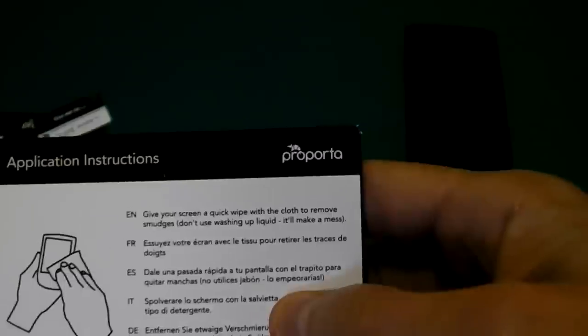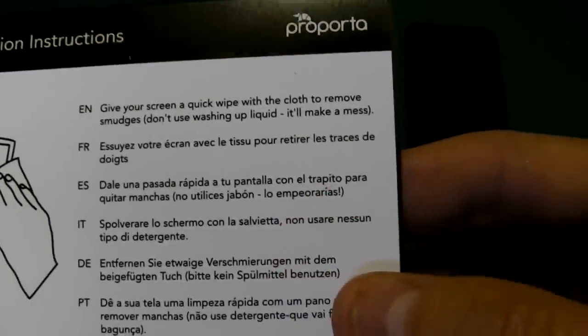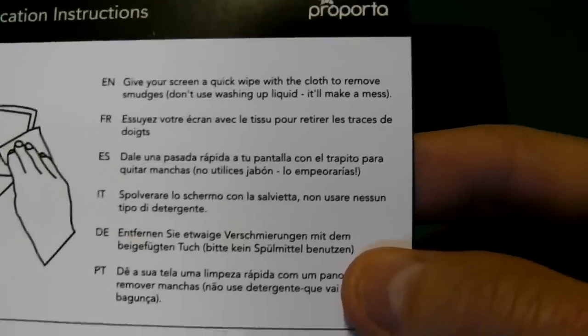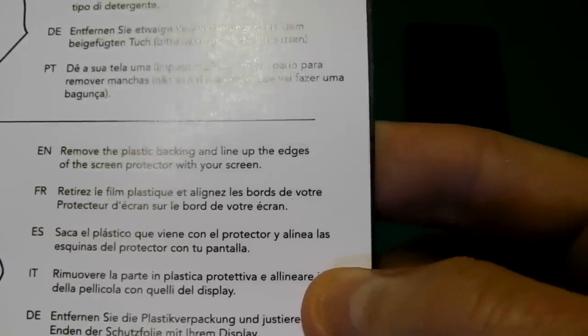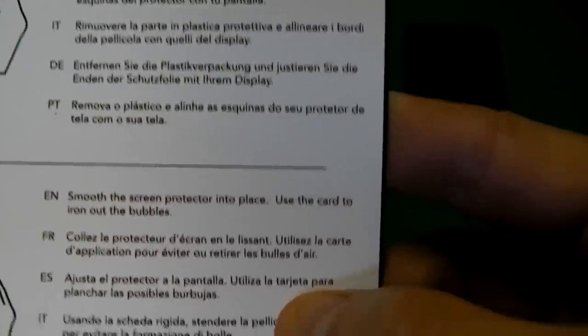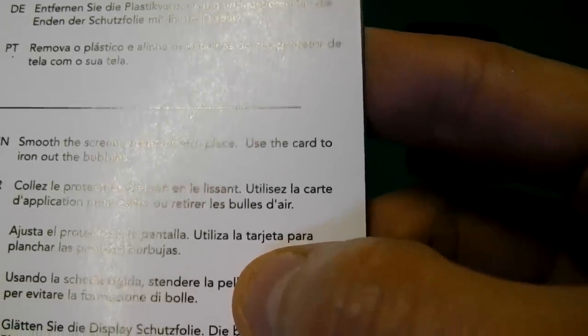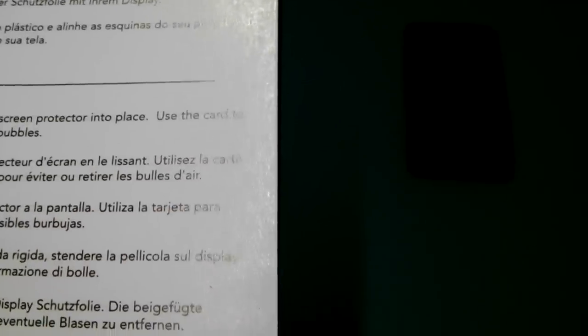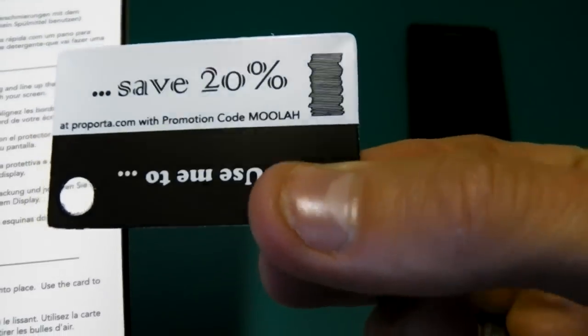So the instructions say: give your screen a quick wipe with a cloth to remove smudges, then remove the plastic backing and line up the edges of the screen protector with your screen - this is where I'm going to get it totally out of line. Smooth the screen protector into place using the card to iron out the bubbles. So that's what this card is for.